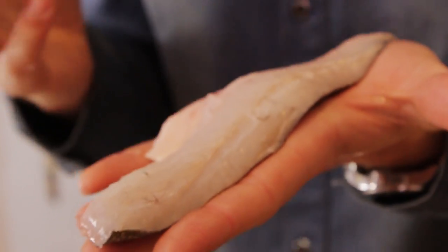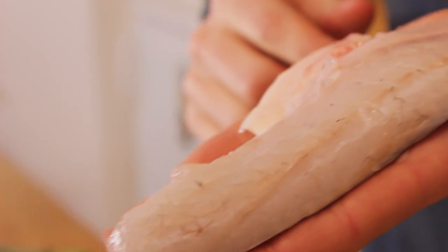Sea bass is one of those incredible fish that's quite meaty but works really well — like monkfish does — with spices and other big bold flavours. This is why it's going to be perfect with that harissa paste.